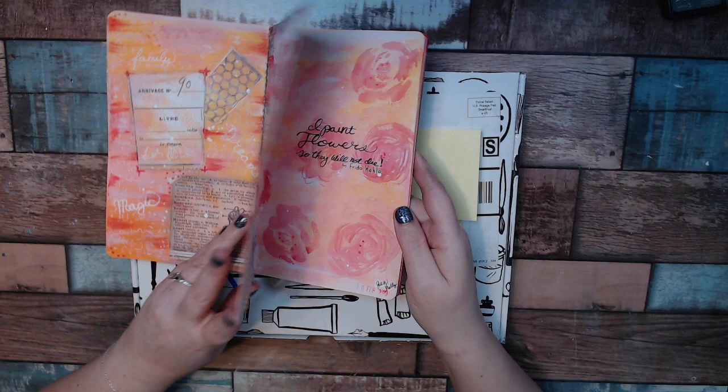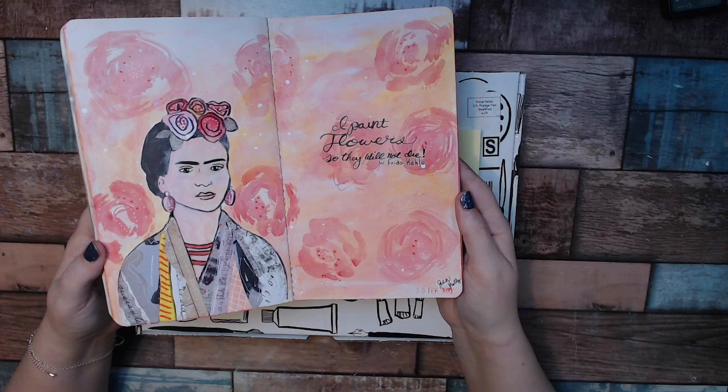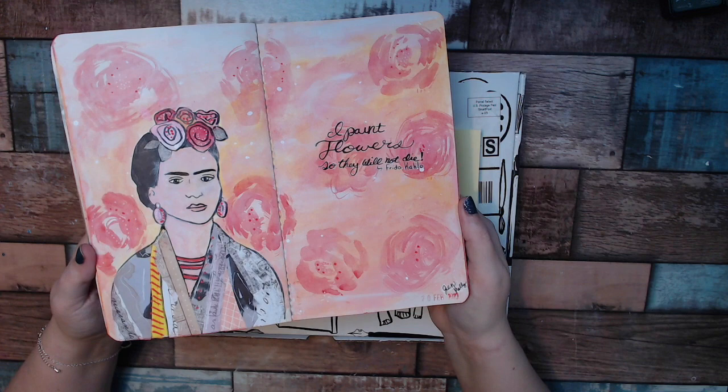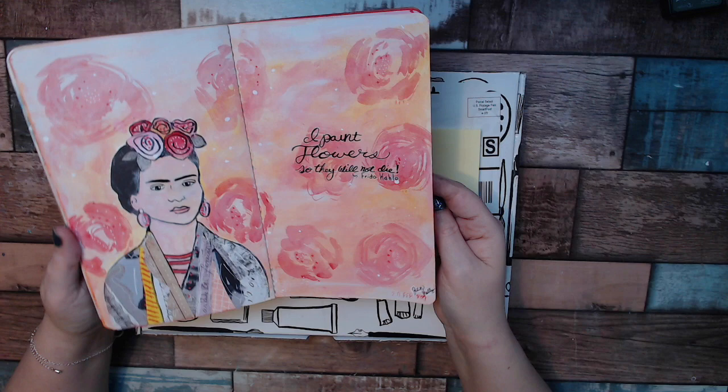This next one is Frida Kahlo — she's an artist and they did a tutorial on her. I changed the quote a little bit because I wanted something smaller, and also I was pretty happy with how my flowers turned out. They're supposed to be abstract, definitely not realistic. This is definitely one of her quotes. That's actually all I have for the tutorials so far — those three.